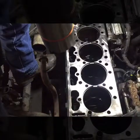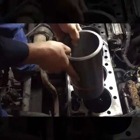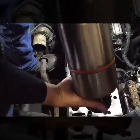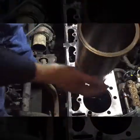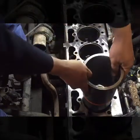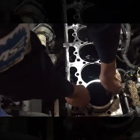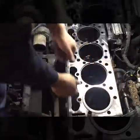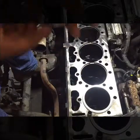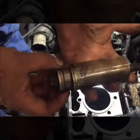We're going to install cylinder sleeve number one. Because it's dry, you don't lube them up or anything — they go in dry. See these numbers? I always like to keep them facing forward. Install your sleeve carefully. Our only special tool is a piston pin, a head bolt, a few washers, and a bearing.